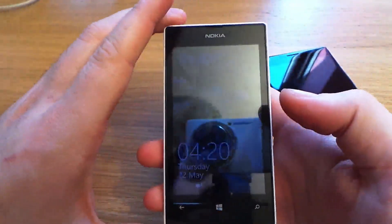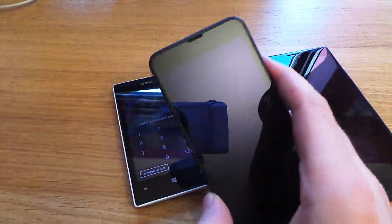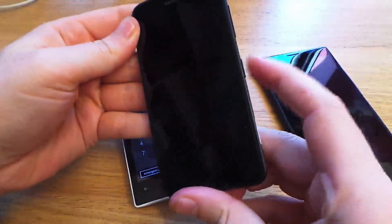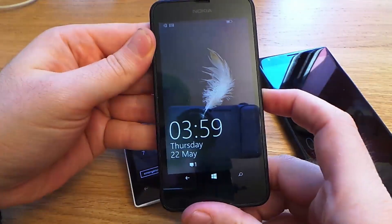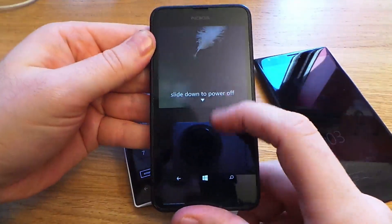It works across the range of Nokia Lumia, so it should work on your device — it's the same procedure for all of them. The first thing you need to do is make sure that your device is powered down, so hold down on the power button and just power off.